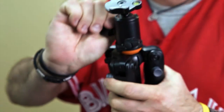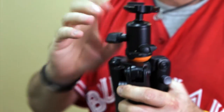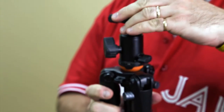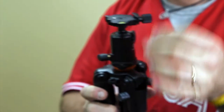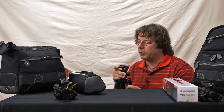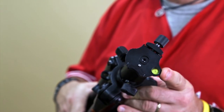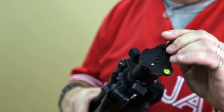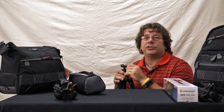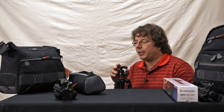The ball head that's included has a nylon sleeve inside so it's nice and smooth. There's tension and lock adjustment on the side as well. There's a degree scale if you're doing any panning, making it easy to reproduce your shots. There's also a built-in bubble level on top, and they're all Arca Swiss — which is becoming the industry standard for tripod plates — and you get an Arca Swiss plate with each one.